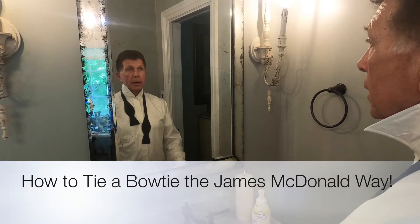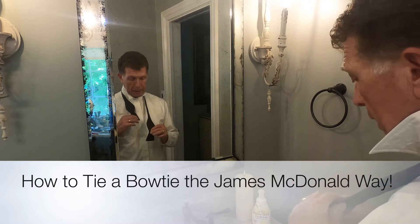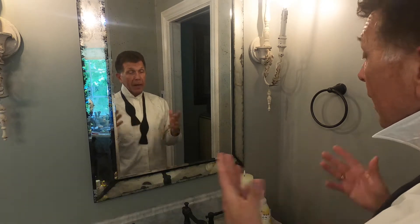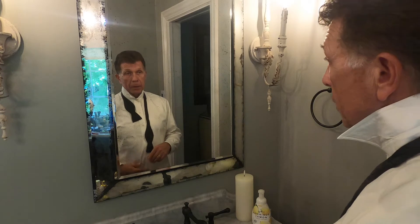Hello there, James McDonald here. I was asked today how I tie my bow ties — I was asked at church. I thought I had a video already on this, but I didn't. So I'm gonna go ahead and do a quick video so that my friend and anybody else who wants to know how to tie bow ties can learn how to tie a bow tie.